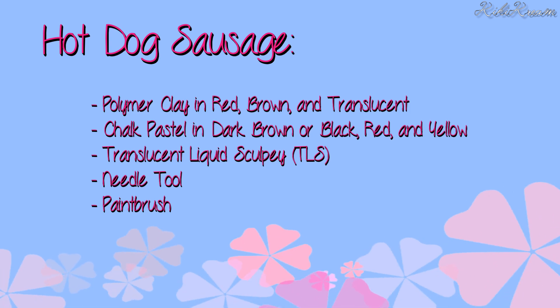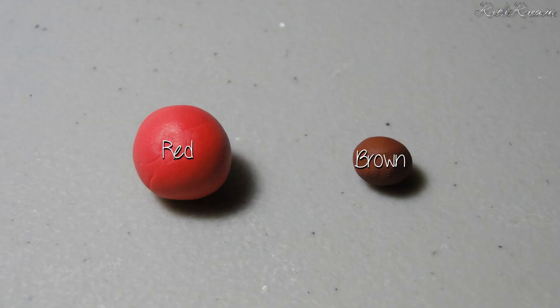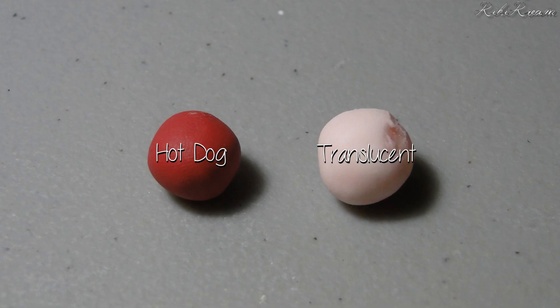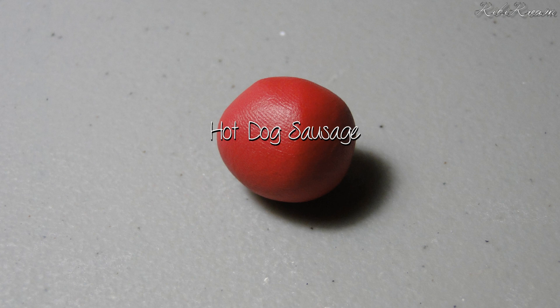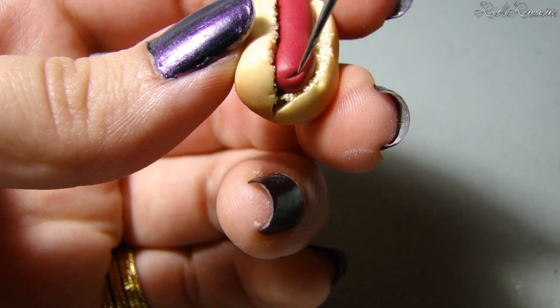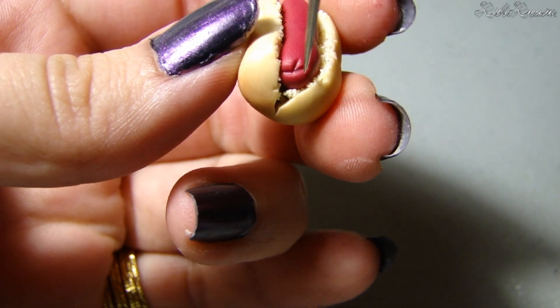Set the bun to the side. Take your red and brown clay and mix them until you get your desired hot dog color. Then mix one part hot dog clay with one part translucent clay. Roll the clay into a hot dog shape, then place it in the bun. Give the hot dog more detail using the needle tool.